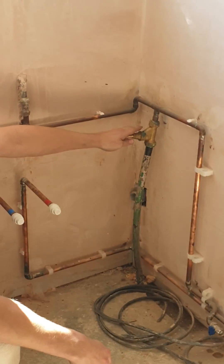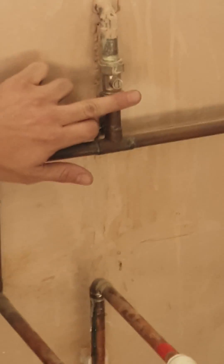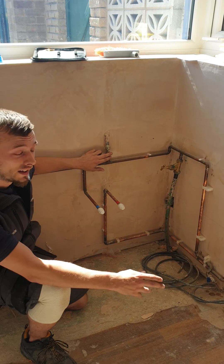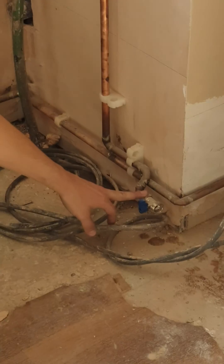Over to this one — this is the isolation valve. This will isolate any appliance in the house: taps, toilets, any other appliance in your house. And then we've got our washing machine isolation valve down here.